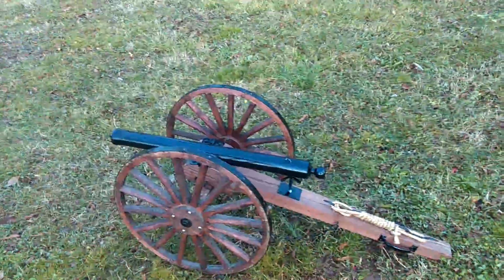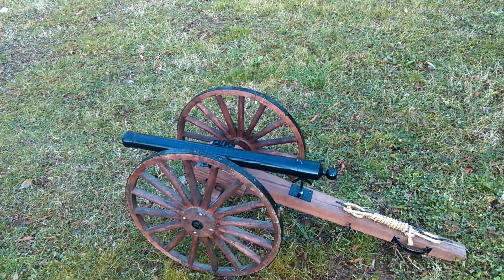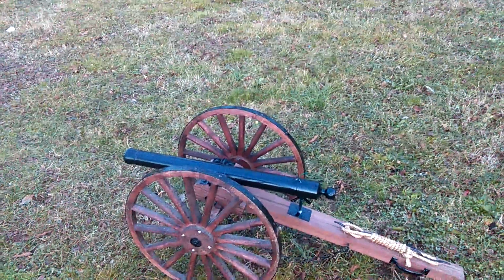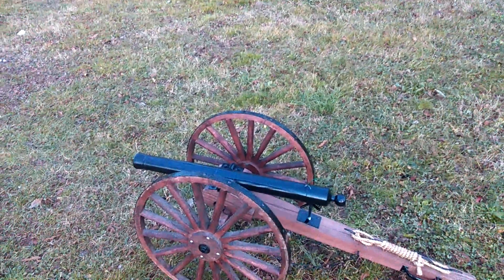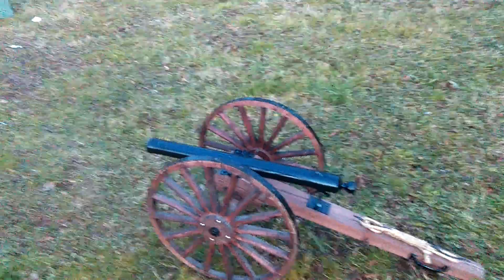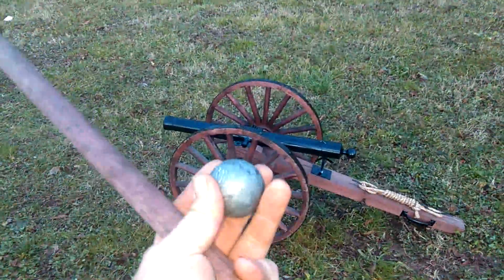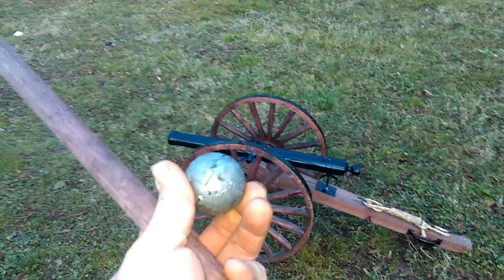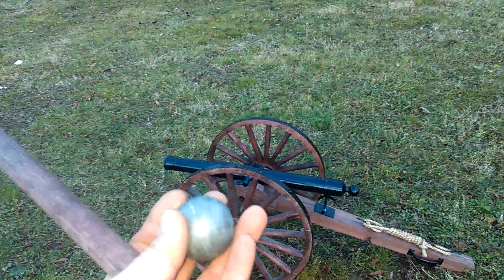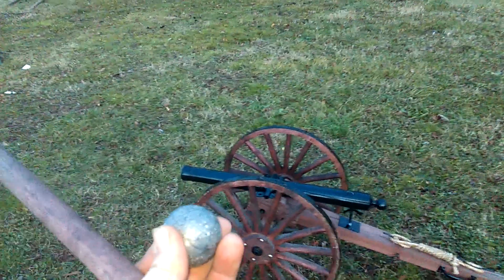A little disclaimer here. You can put 700 grains of black powder in this, pack it with newspaper or whatever you want to keep the black powder back, and then put a golf ball in and it'll be fine. Now, what I plan on doing is not what this is designed for. I got a one-pound lead ball and 400 grains of black powder in there. I know this cannon is built well, I know there's not going to be a problem, but here we go.